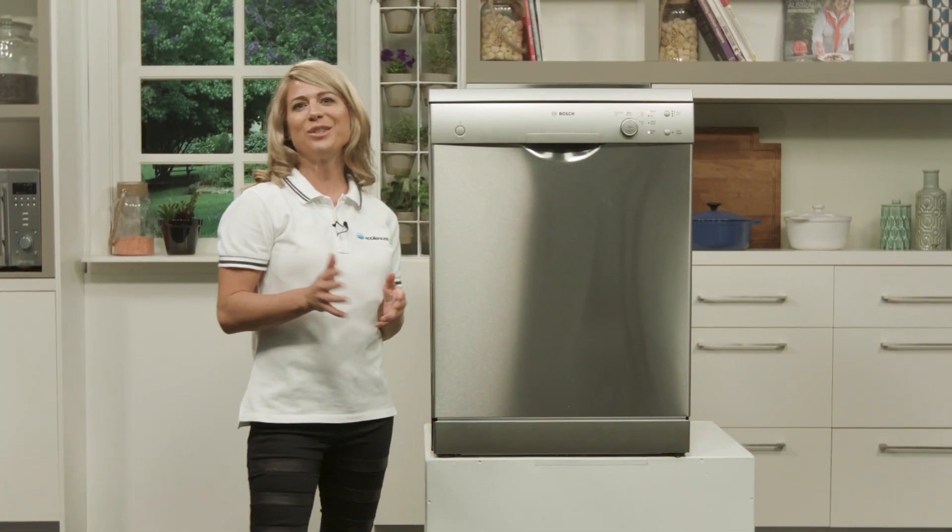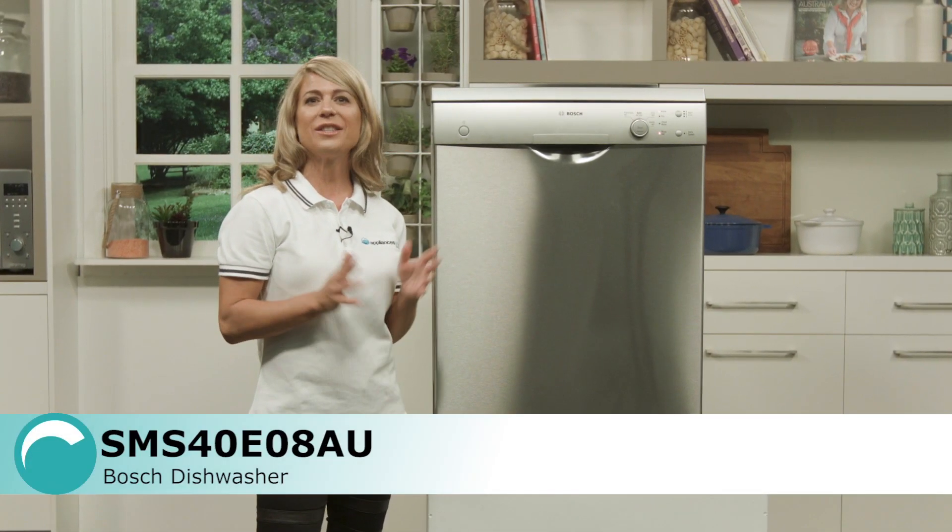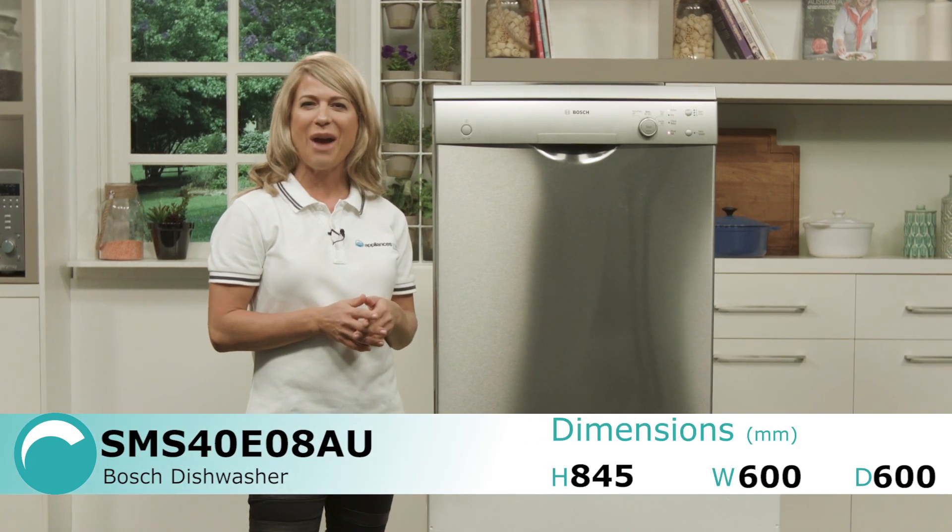This Bosch dishwasher has been designed to provide efficient and innovative cleaning to the family kitchen, saving you time, power and water.